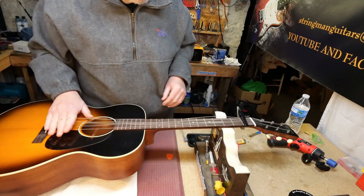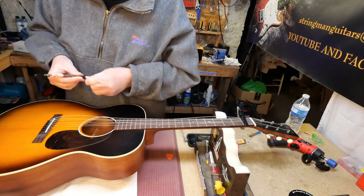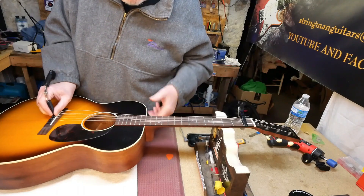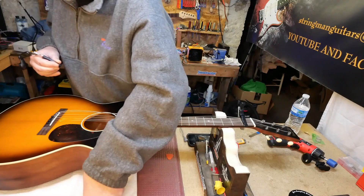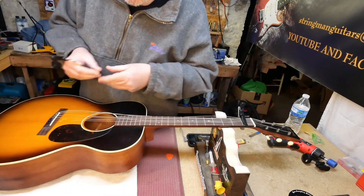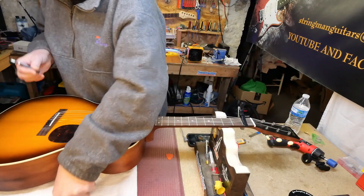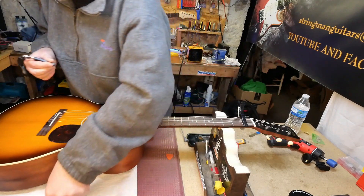Now we can pull these pins out. String height measures six sixty-fourths, and five sixty-fourths at the twelfth fret, which is right where I want it — actually it's slightly less than six sixty-fourths.